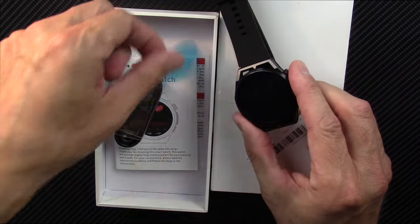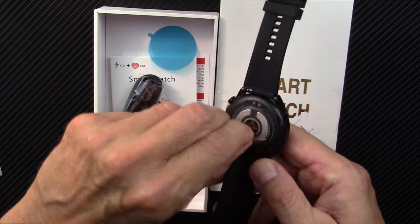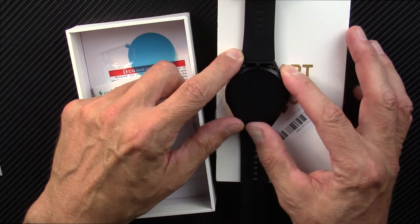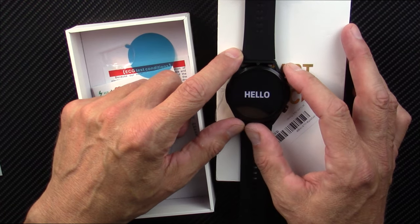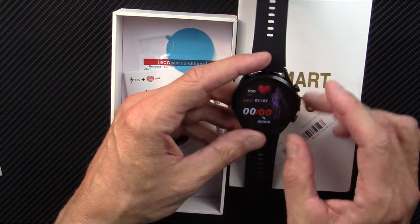I bought it with my own money — and by my own money I mean the money from you interacting with this channel in some way. I do the smartwatch reviews and then what little earnings I make in ad revenue I invest right back into the channel for new smartwatches.